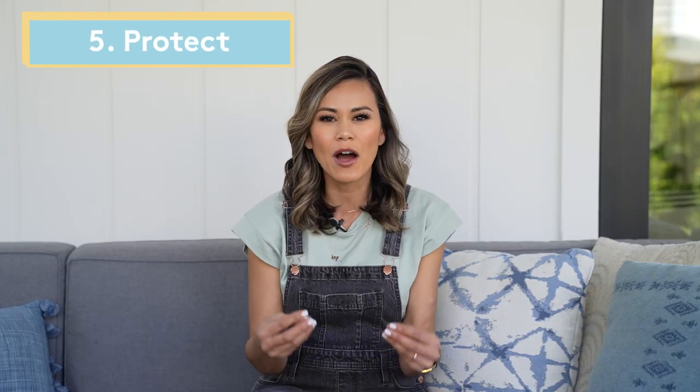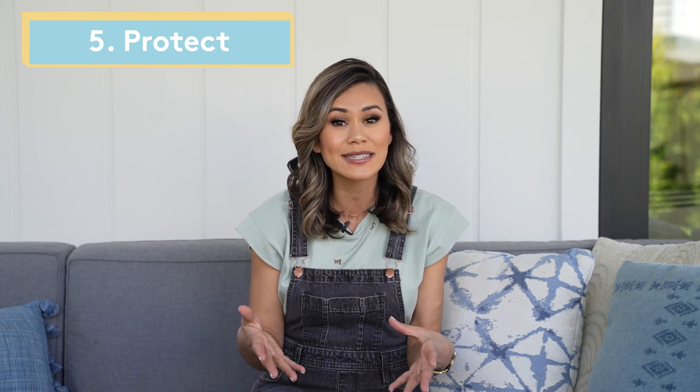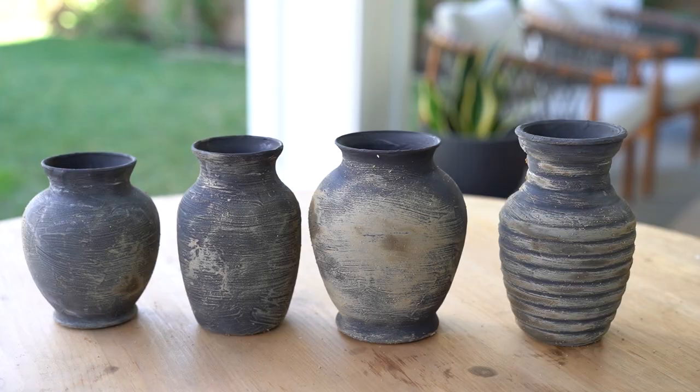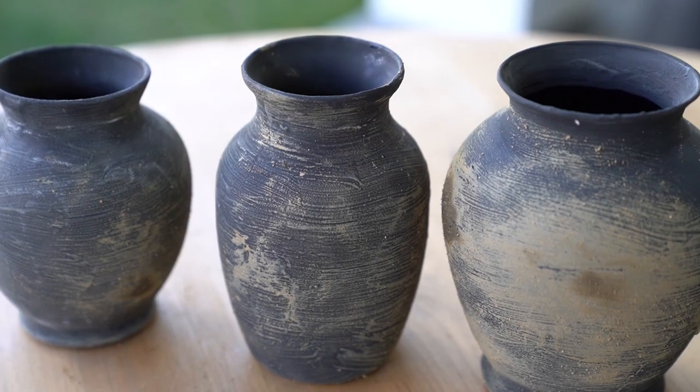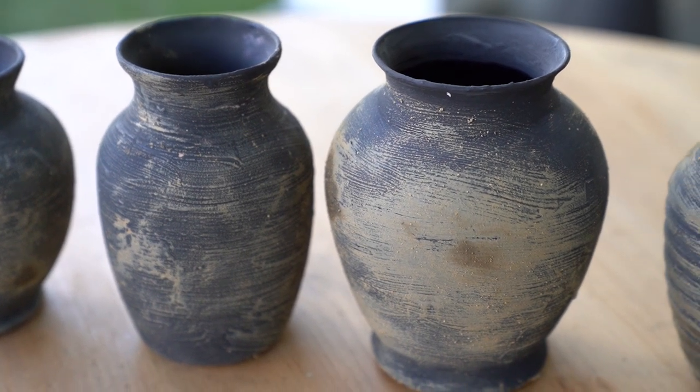Because you want to maintain that modern matte look, I actually wouldn't seal them. But if you want to seal them, make sure you choose a matte sealer. Keep in mind, because we're using chalk and dirt, over time it's going to wear off and you don't want it to get wet — but that's the beauty. You can just do it again.